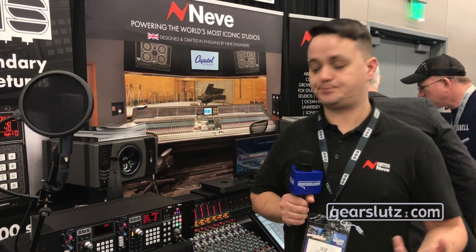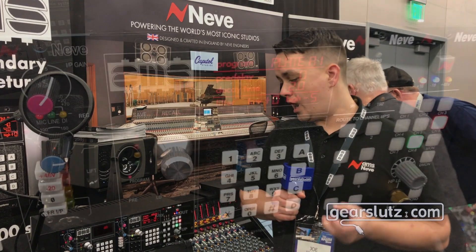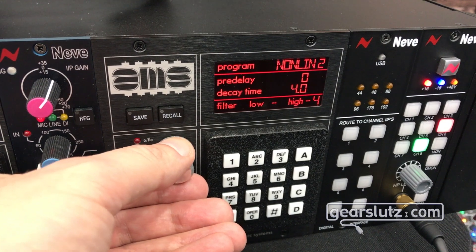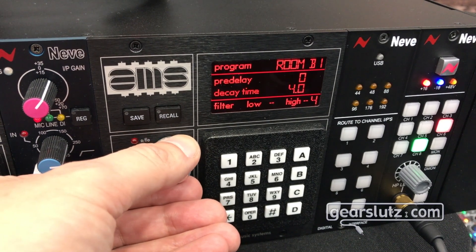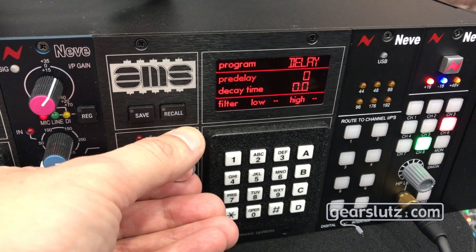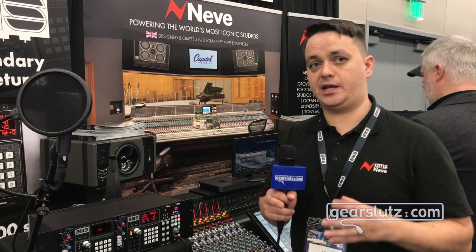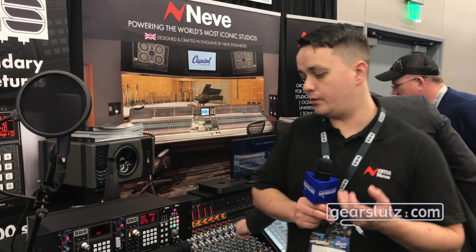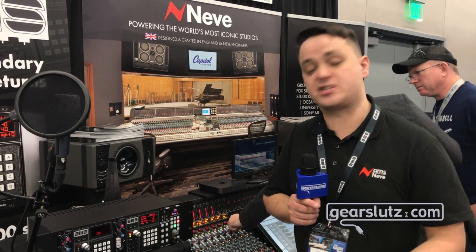We wanted to do a reverb unit in the same format. What we've done is used the exact same algorithms from the original unit, and we also added the rare nine aftermarket algorithms, so you have 18 to choose from. Unlike the plugin which we work on closely with UA, we actually modeled the input and output stage of the original unit. It's a modern chipset, so we have a high sample rate system, but it uses DSP to model the reduced bandwidth of the original unit and 12-bit operating system — so the input and output stage and the algorithms make this unit as close to the original RMX16 as possible.